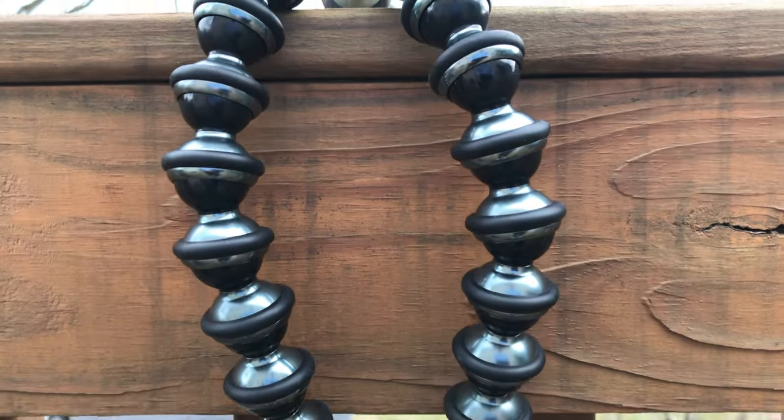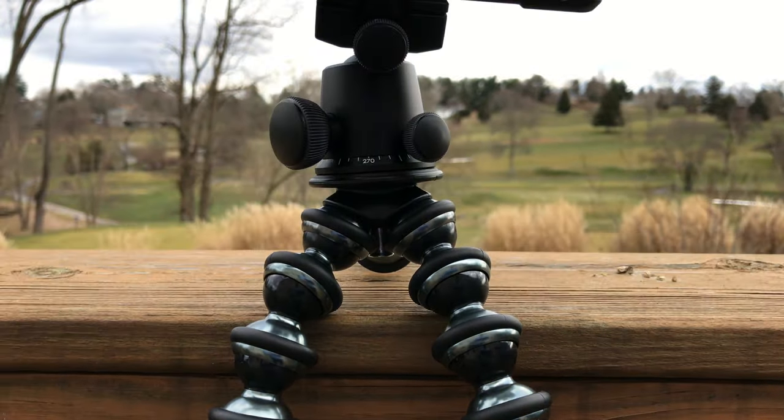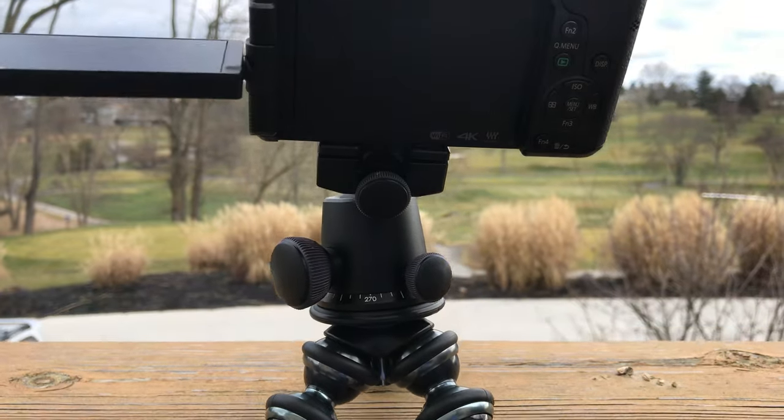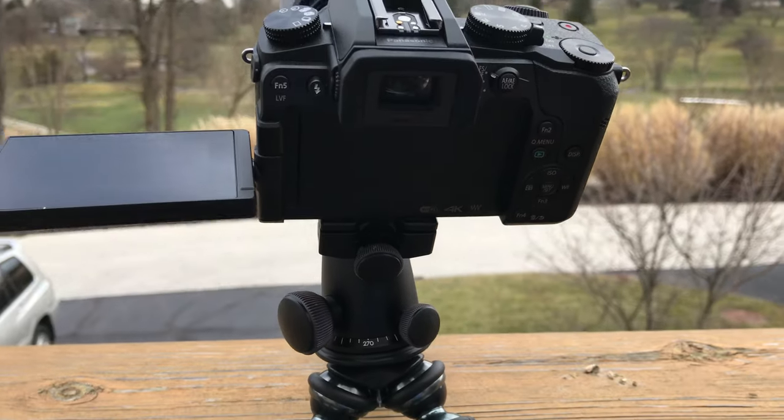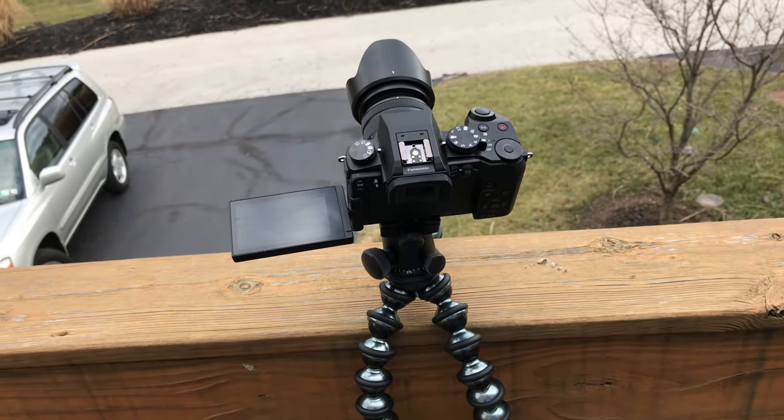So that about wraps up this review of the Joby Gorillapod. It was fairly short, as this is a fairly basic product, but I do think that it's a great tool for taking timelapses. If you guys did enjoy, make sure to leave a like, as well as subscribe if you're new around here, as I have been trying to upload daily. I'll talk to you guys later. Peace!